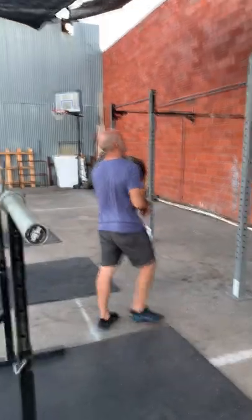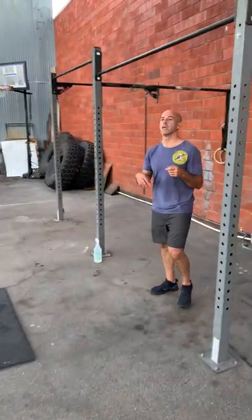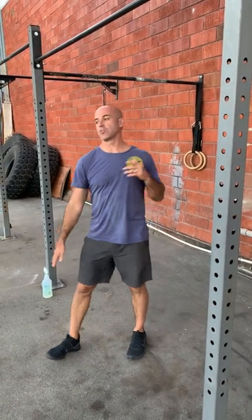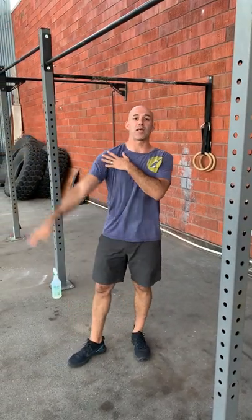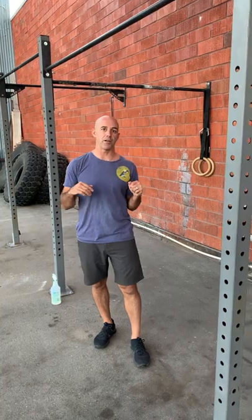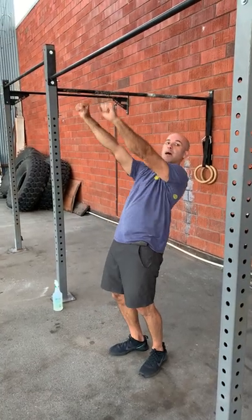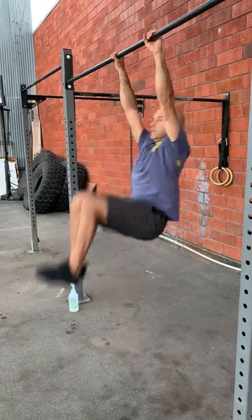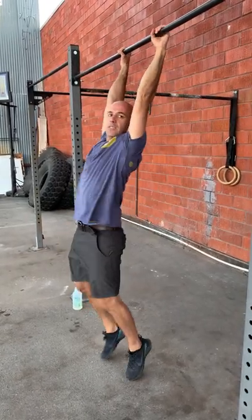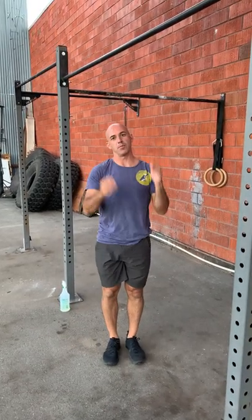Quick review of toes to bar. For toes to bar, I always talk about making sure your legs don't go way out in front of you. If you keep your legs straight, it gets you really strong but it's not as efficient. We want to stay as close to the bar as we can — flexibility will matter here. Notice I don't lean back too much. I get a little arch and I try to stay pretty tight under the bar. I don't come back too far, so I'm trying to use my hip flexors and my flexibility to my advantage.